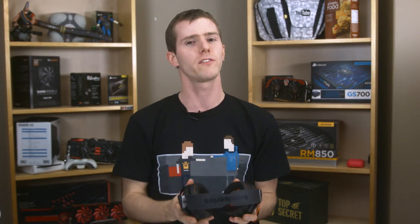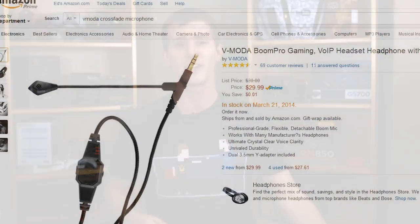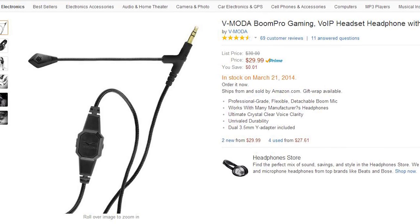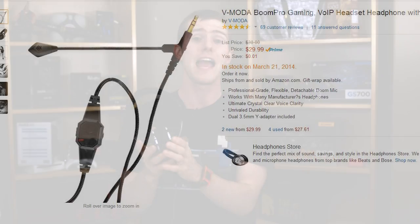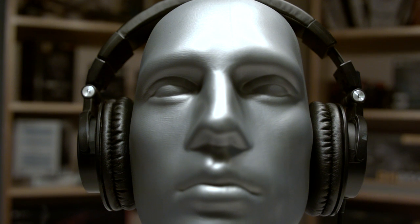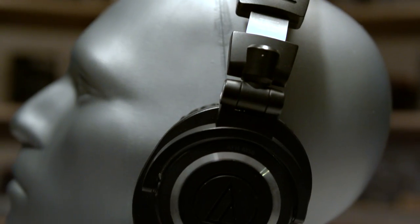If you compare directly to audiophile headphones at the same price, the 9H is up against some pretty tough competition. V-Moda Crossfades with the first-party boom mic accessory can be had for about the same price, and the legendary Audio-Technica ATH-M50s are also available at this price — though without a microphone or USB sound card.